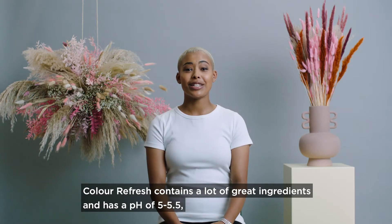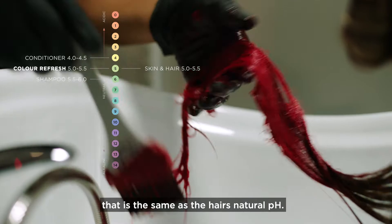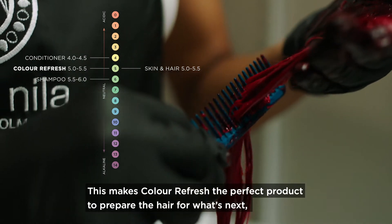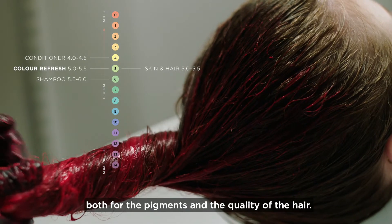Color Refresh contains a lot of great ingredients and has the pH of 5 to 5.5, which is the same as the hair's natural pH. This makes Color Refresh the perfect product to prepare the hair for what's next, both for the pigments and the quality of the hair.